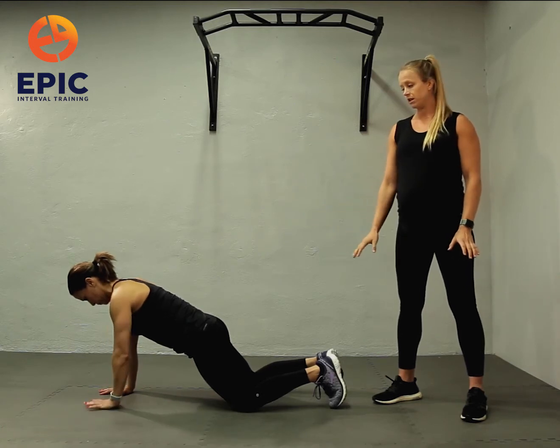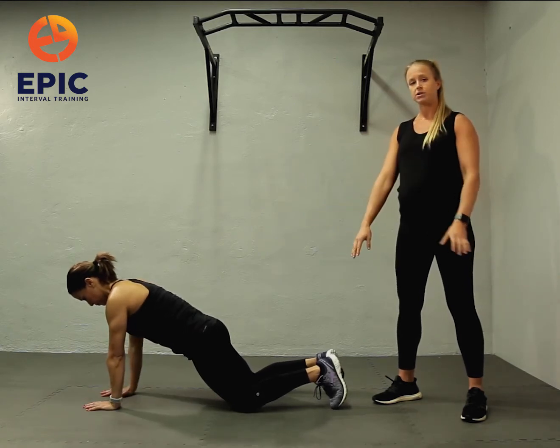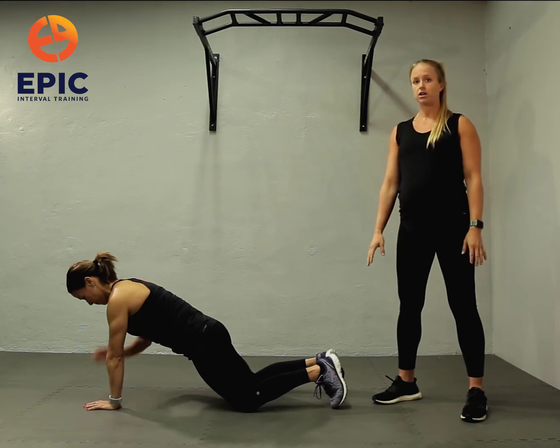Level two: shoulder taps from the knee plank. You're going to touch your opposite shoulder, resisting the rotation of your hips.